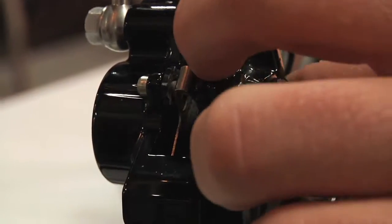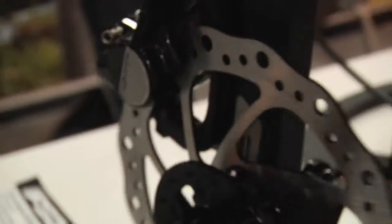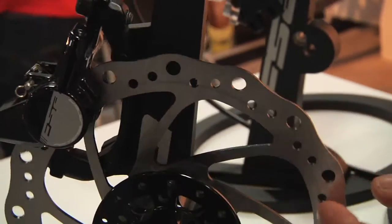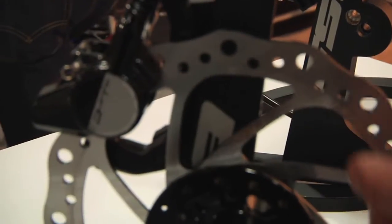Getting down to the caliper, we've got the same one-piece monoblock, but we've got a steel backing plate here. Down at the rotor, we've got a one-piece steel rotor. And as you can see, there's a lot more thermal mass in this rotor for that trail application where you're descending more.